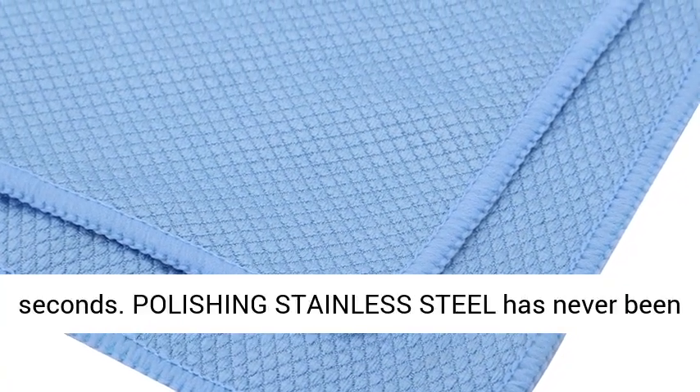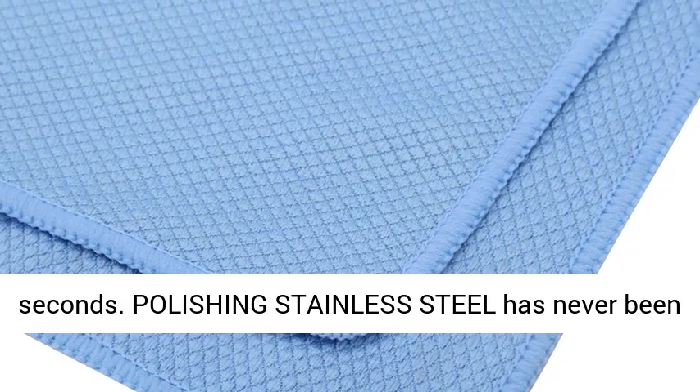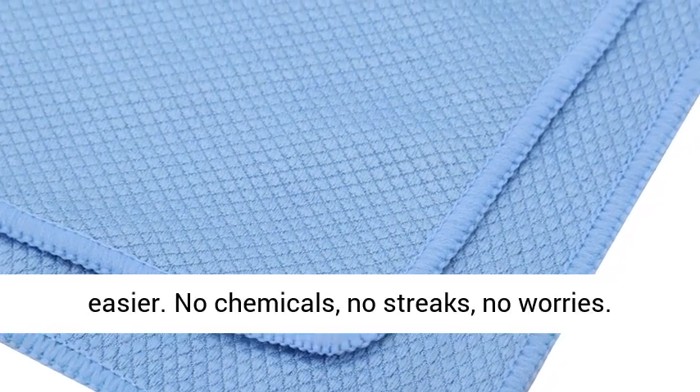Polishing stainless steel has never been easier. No chemicals, no streaks, no worries.